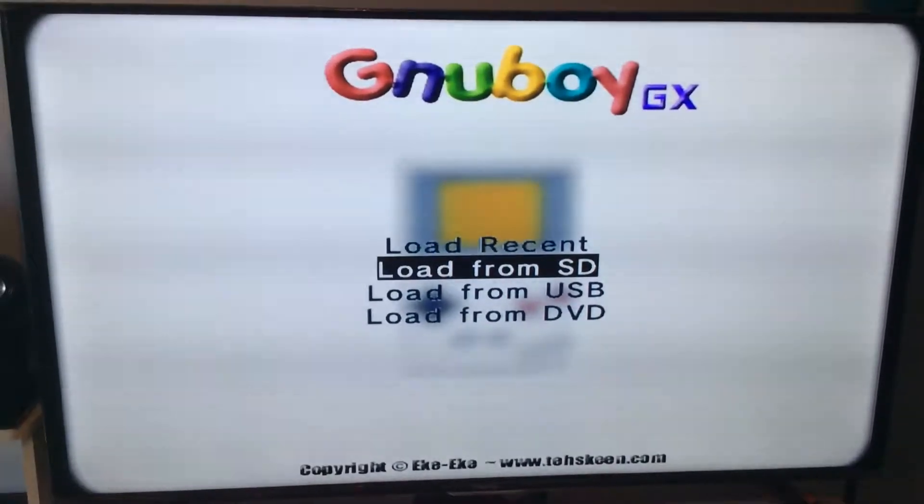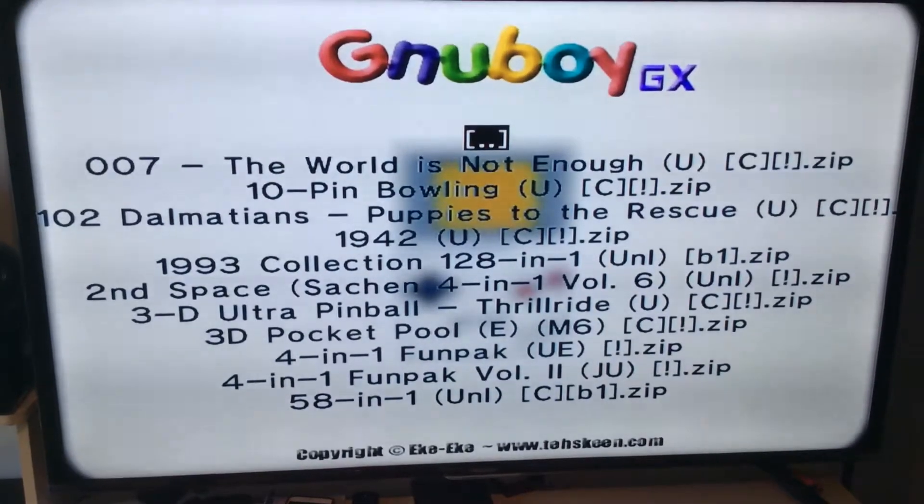You want to go down to Load from SD. Click on that one time and give it a second.